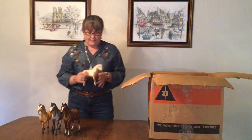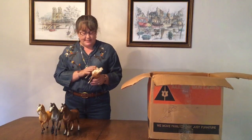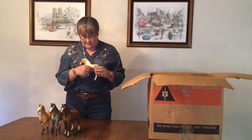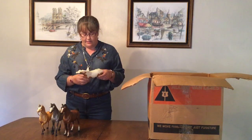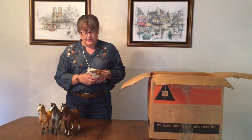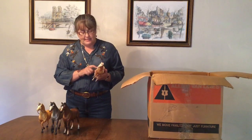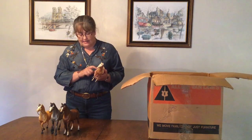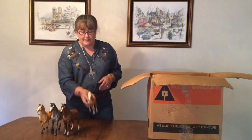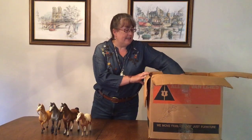Oh, we have another Misty of Chincoteague. This is an interesting one. This gal has a significantly different pattern than the other Misty — she has a lot of white over here and a very swoopy edge to her pattern on this side. It's not quite as exciting as what we call the four-eyed Misty variation, but this is definitely a darker and more attractive variation of the Misty mold.